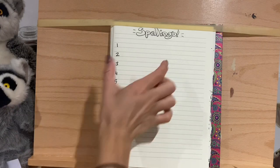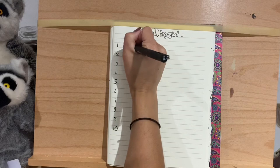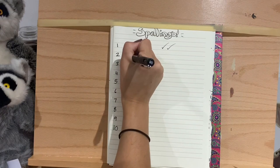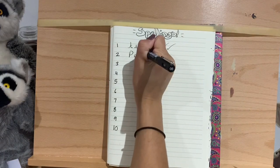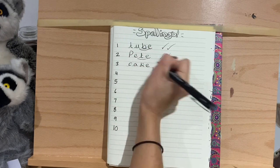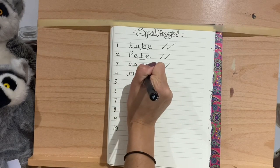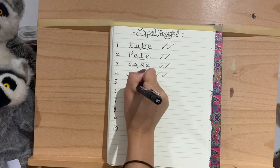I'm going to go through these now and write them. Pause if you haven't written them yet. Tube is T-U-B-E — one tick for spelt correctly, double tick for beautiful handwriting. The next word is Pete, capital P-E-T-E — there's the split E. The next word is cake, C-A-K-E — there's the split A. Then we've got mine, M-I-N-E. Tick for correct spelling, tick for handwriting. Next we've got rose — it's a name and a flower — R-O-S-E with a split O.